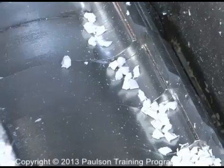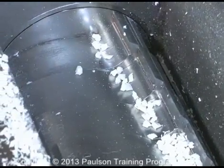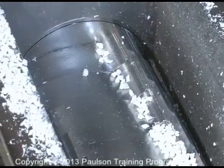Inside the granulator are high-speed rotating blades which chop up the plastic. You can see why you should not reach into this machine.